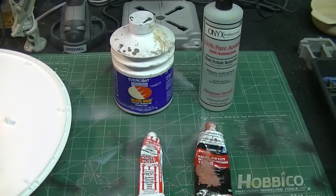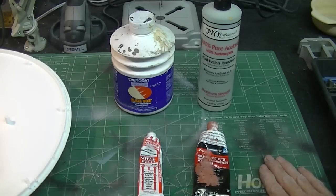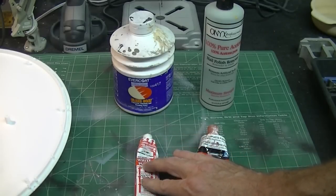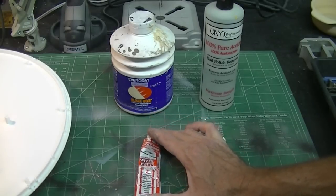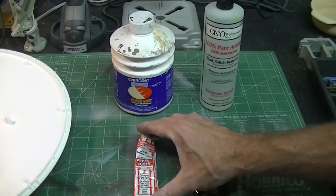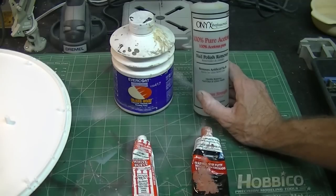Before I get started I thought I'd revisit these putties with you again — I got a couple of questions and comments on the last video. Talking about Squadron Products putty: this is really good stuff, it's been out in the modeling industry forever. It's used for filling in gaps and seams on your models, it dries really hard, and it works well with just about any kind of finishes without any reactions. It's used for filling larger gaps and bigger seams. Working with acetone on it, when you apply a little bit you can remove some of the excess, which saves you sanding time.